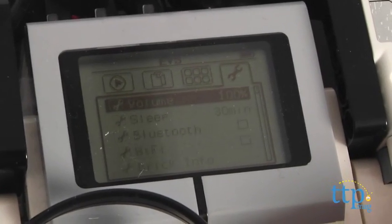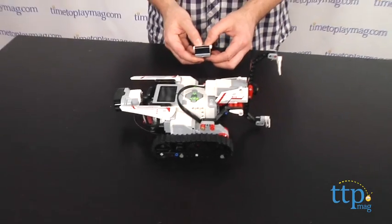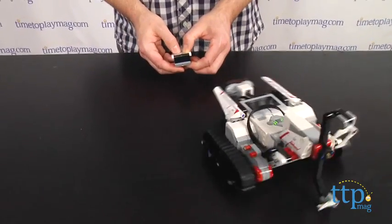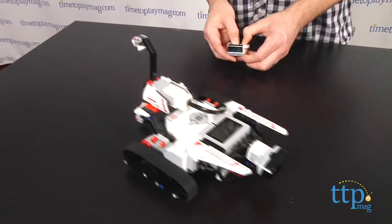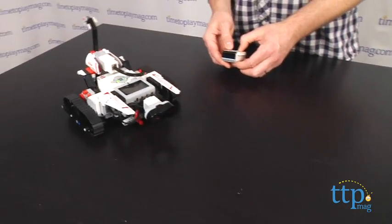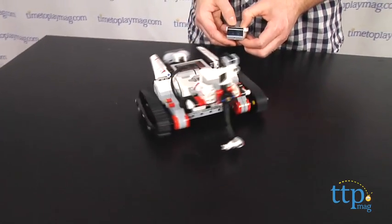The intelligent brick also features built-in Bluetooth that allows you to control your robot with an iOS or Android device and the Mindstorms app. The intelligent brick and programming options for this set are pretty advanced and are going to appeal to LEGO fans 10 and up and all the way to adults.